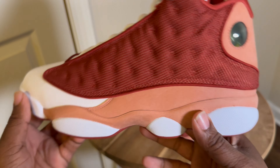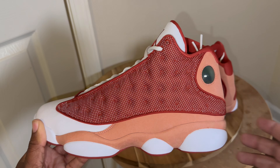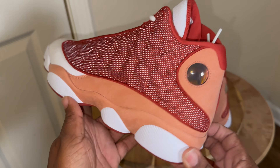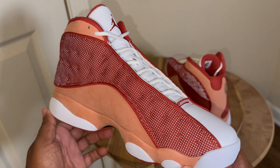Before we do that, it does have a reflective upper, so let's check that out — and bang bang bang, nice reflective upper. Get in the comments — why don't y'all like these?